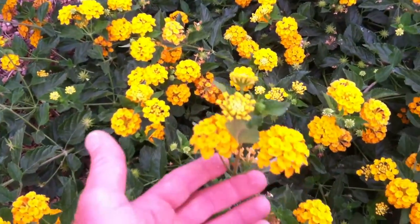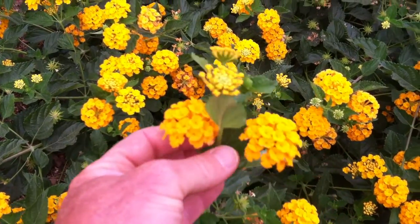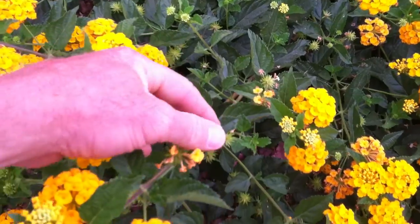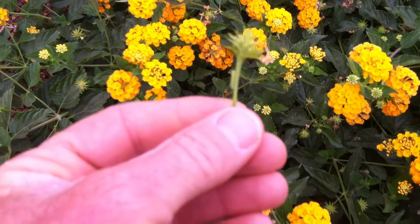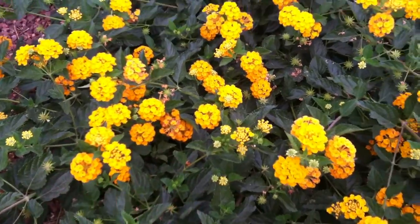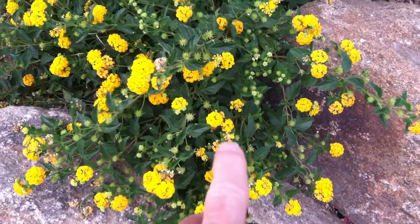Lantanas have three different growth cycles: you have a new growth cycle, which is followed immediately by a flowering cycle, and then as soon as they're done flowering — you can see toward the backside of the growth here — they begin to produce a seed. This is the beginning cycle of the seed. What happens is all the energy of the plant will go into reproduction and it'll start producing seeds. So what I like to do when they start to fade like this in color...